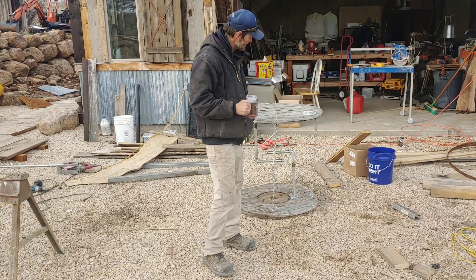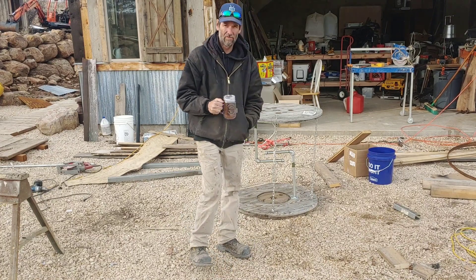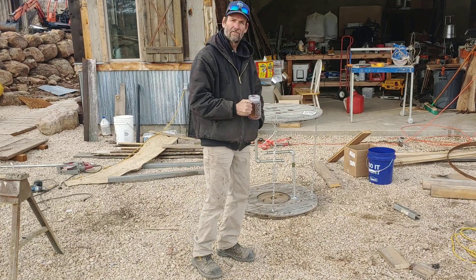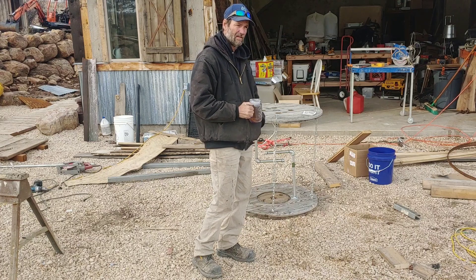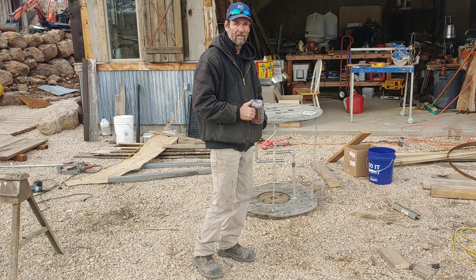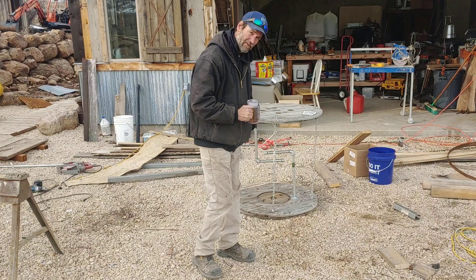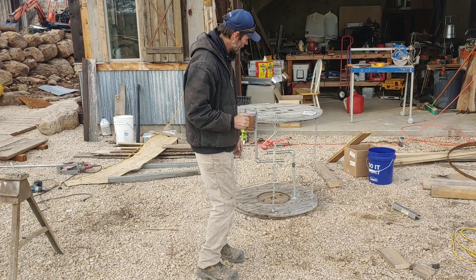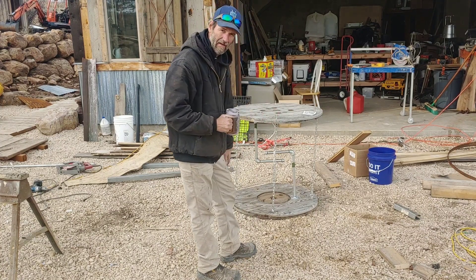I decided to build something today with my son since he's out of school. Life's got him down and he's got to learn something, so I decided let's teach the boy the laws of physics. We did a physics experiment building this table — we took a wooden spool apart and I bought some chain, metal pipe.